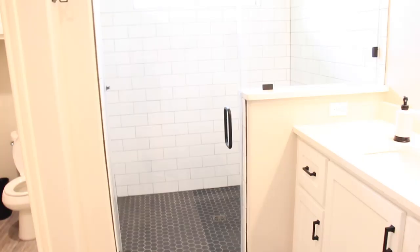The lighting might be a little bit off in here, but this is like a gray weathered floor.